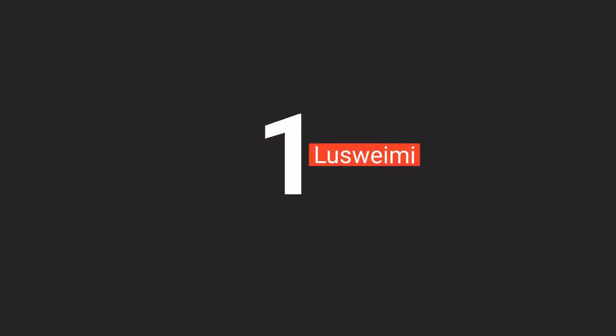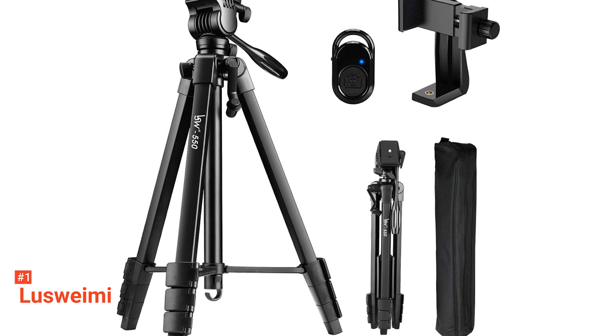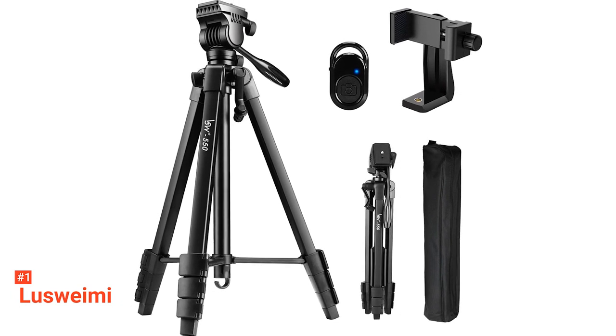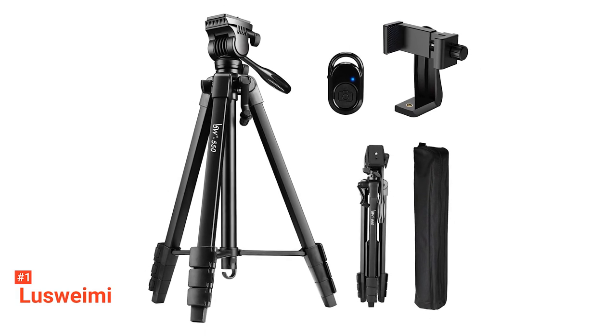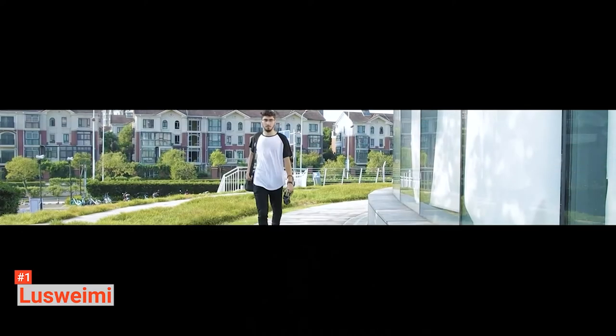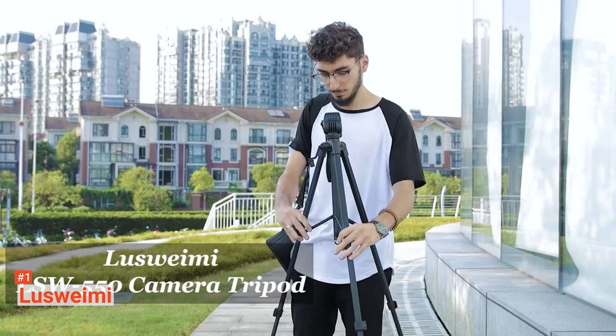Finally, our top smartphone tripod is the Luswami. If you're a vlogger or an influencer that needs to capture excellent high-quality videos and pictures, then the Luswami tripod is definitely worth looking into. You can record videos and take photos at varying heights thanks to the adjustable legs featured on this tripod, with a minimum height of 18.3 inches all the way up to a maximum height of 60 inches. The Luswami also showcases a 360-degree adjustable fluid tripod head with a handle for smooth panning shots with little interference or shakiness.